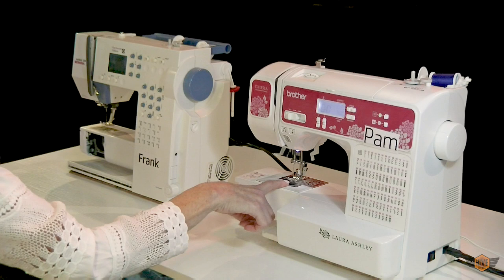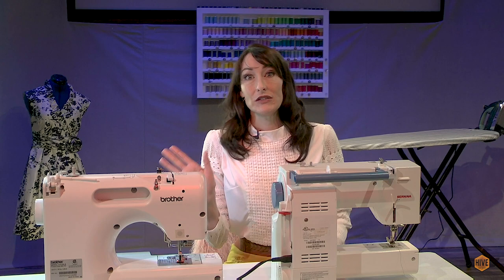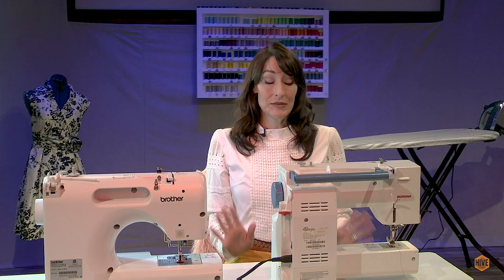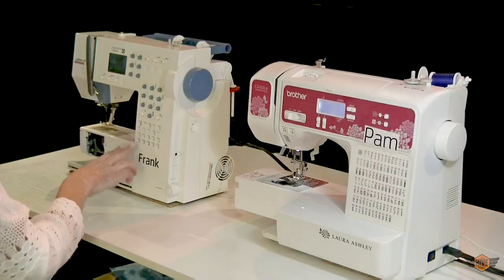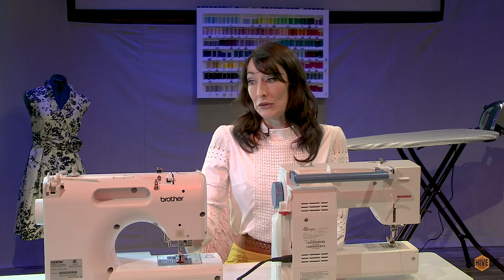The Brother has a top loading bobbin and the Bernina has a front loading bobbin. These two machines have names. I allow my sewing students to name my machines and they do so by way of vote. This is Pam and this is Frank. I will tell you that Pam here was just a few votes away from being named Chicken Nugget — we're really happy she's named Pam.